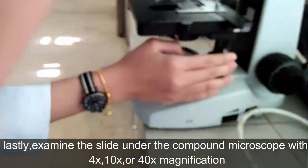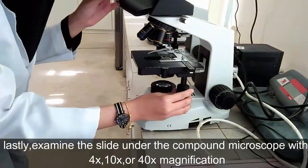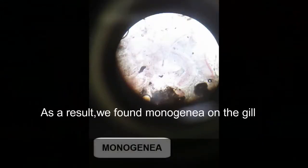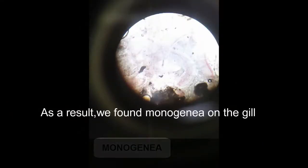Lastly, examine the slide under the compound microscope with 4 times, 10 times, or 40 times magnification. As a result, we found monogenea on the gill.